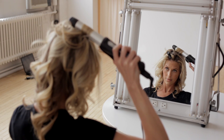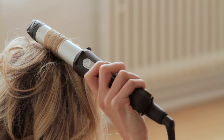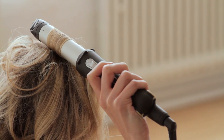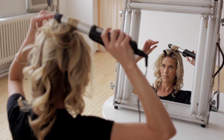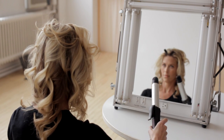Curling away from the face gives you more of a fashion-forward look. Curling towards the face gives you more of a dated look. This look is inspired by a lot of Hollywood icons and celebrities that are wearing this, and this is a perfect way to replicate it with some great tricks on how to do it. We're going to release this curl and allow it to fall.